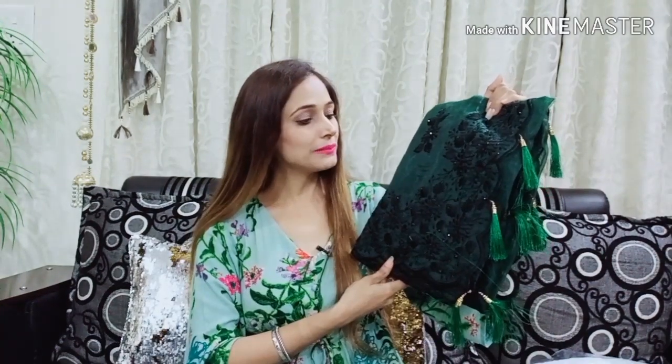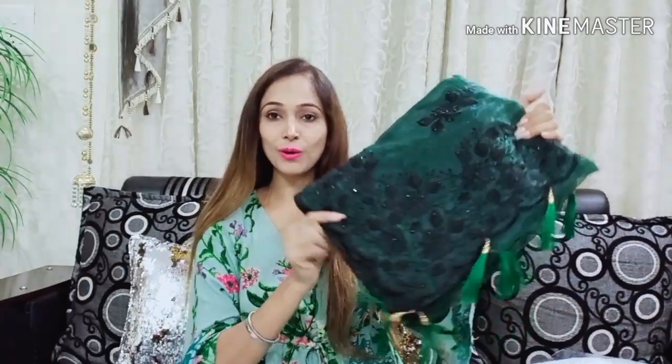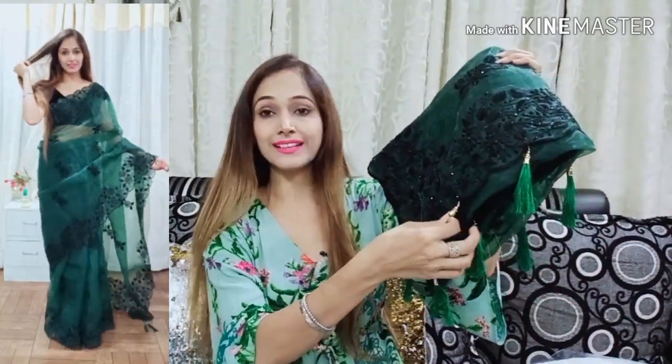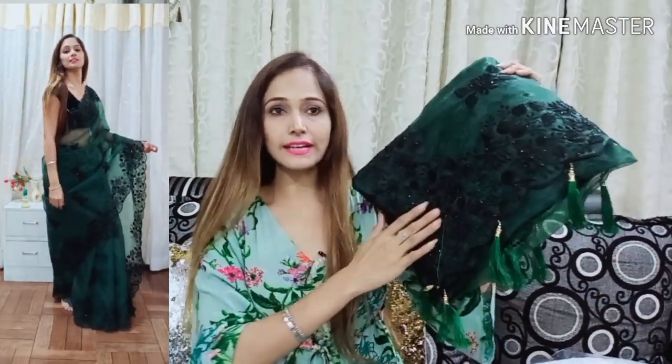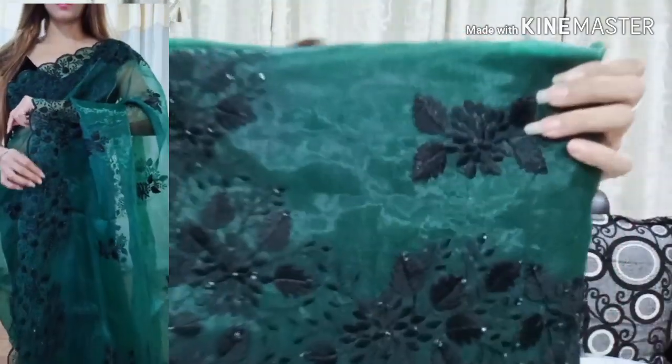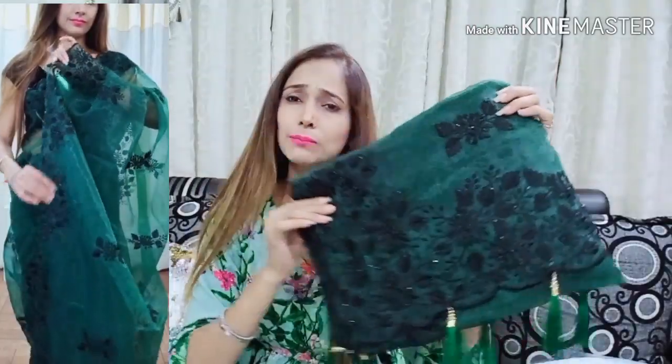Let's see how the bottle green color sari looks. You can see I have received a beautiful bottle green color sari with a tassel. This sari is an organza silk fabric with stone handwork. The quality is very pretty and the bottle green color is dark.